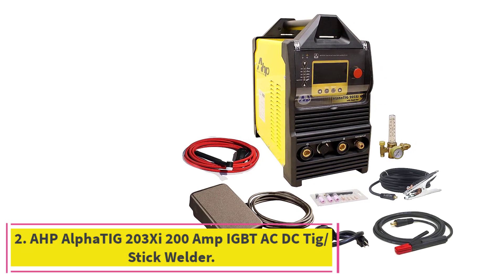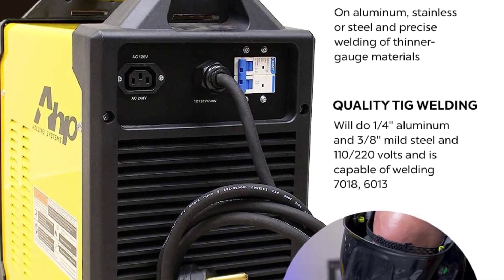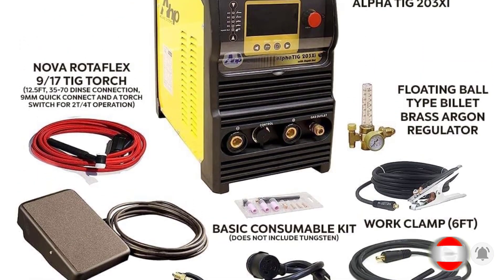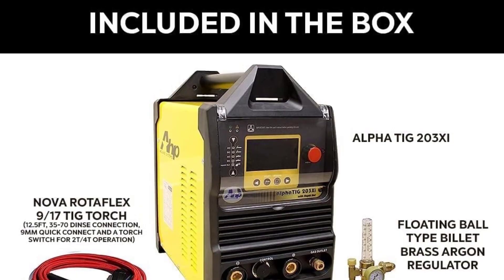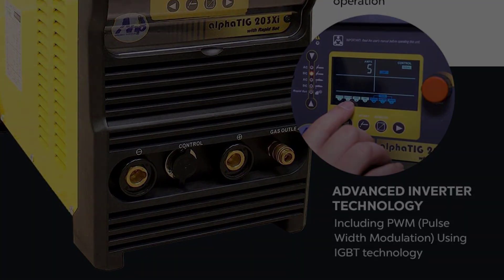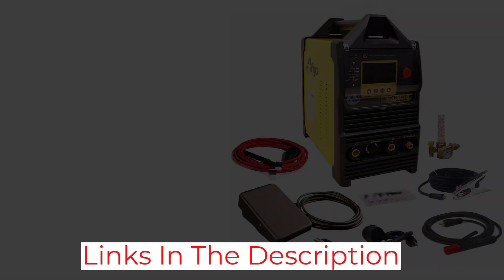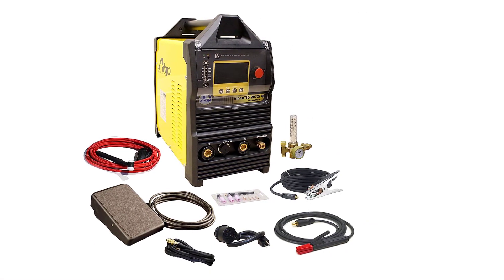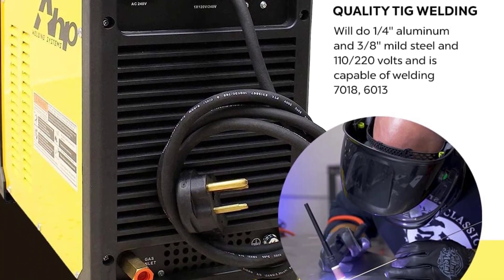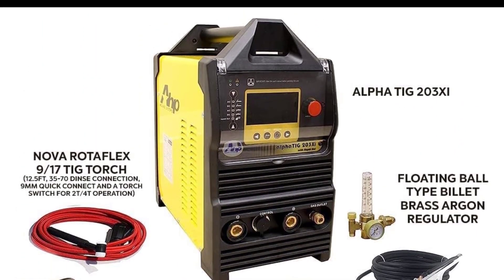At number 2: the AHP Alpha TIG 203C 200A AC/DC TIG/Stick Welder. This welder is not very costly and is best for beginners and hobbyists. AHP Alpha is one of the biggest brands, making welding machines for aluminum with adjustable frequency. It features AC balance settings, high penetration capability, an arc cone, etching width, and smooth welding. The 2T/4T functions use IGBT technology to enhance pulse modulation, and PWM with advanced inverter technology gives a high-frequency start. You can control the current with a foot pedal controller. This welder can penetrate up to one-fourth-inch aluminum and three-eighths inch on steel. It comes with three years of warranty.